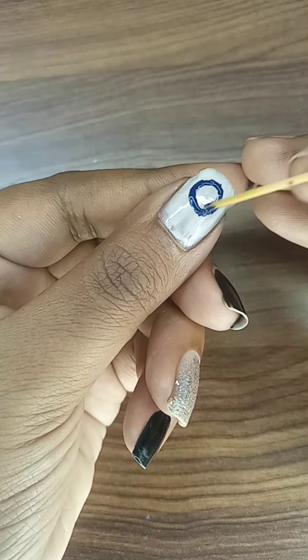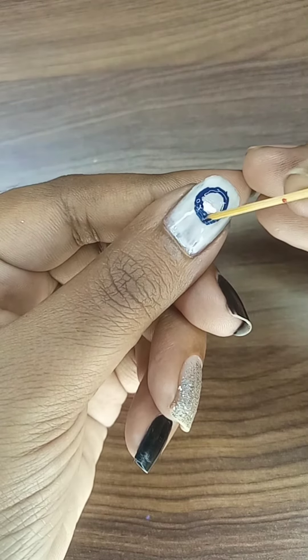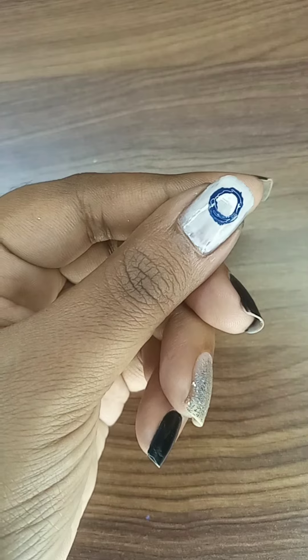We have added our nail polish collection. If you want to comment on this video, we will see the whole collection.